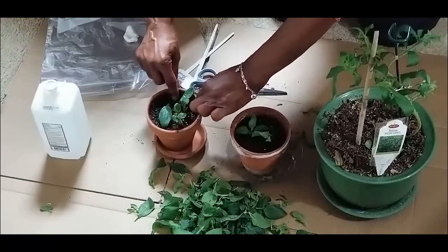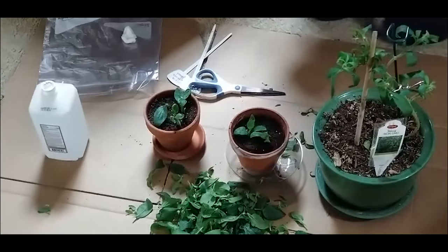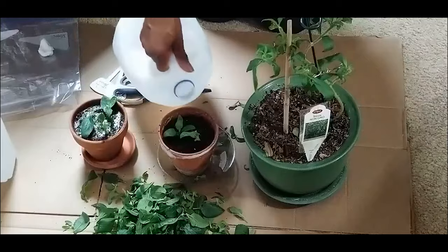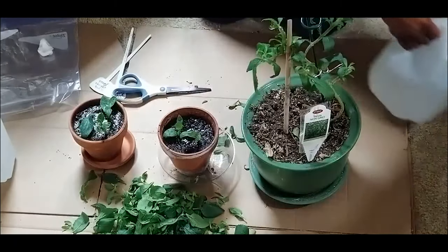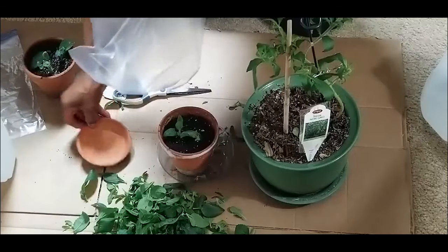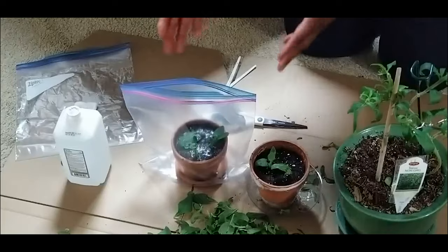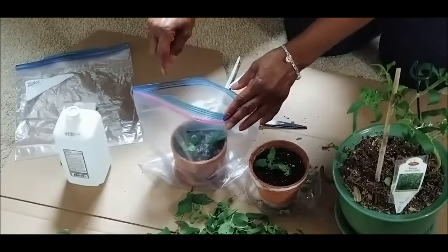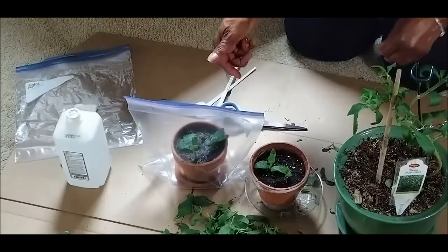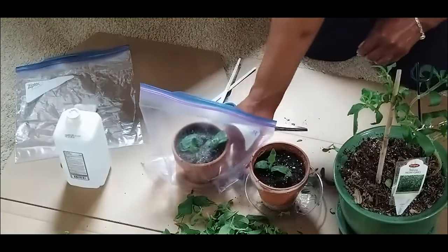I've just finished propagating stevia from plant cuttings. Now I want to water the cuttings — the soil was already fairly moist. I'm going to place this pot in a plastic bag. The purpose of this is to create condensation, because the cuttings have no roots yet and I don't want them to dry out. Once it builds up a lot of condensation, I can open it up to release it and water the plant, but it's important that these cuttings stay moist.